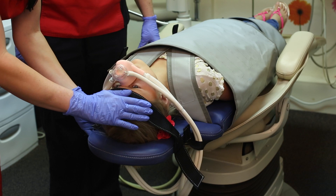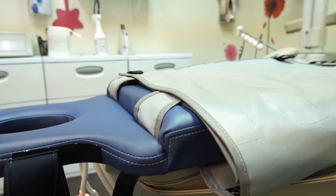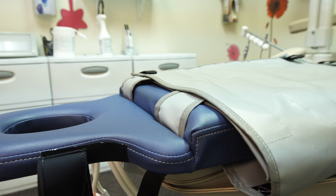If a head strap is needed, secure it to the velcro on the side of the head cushion with the neoprene side down to ensure patient comfort.